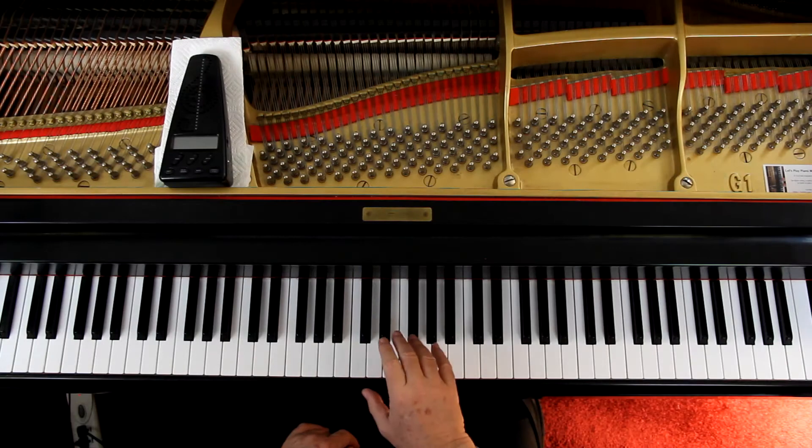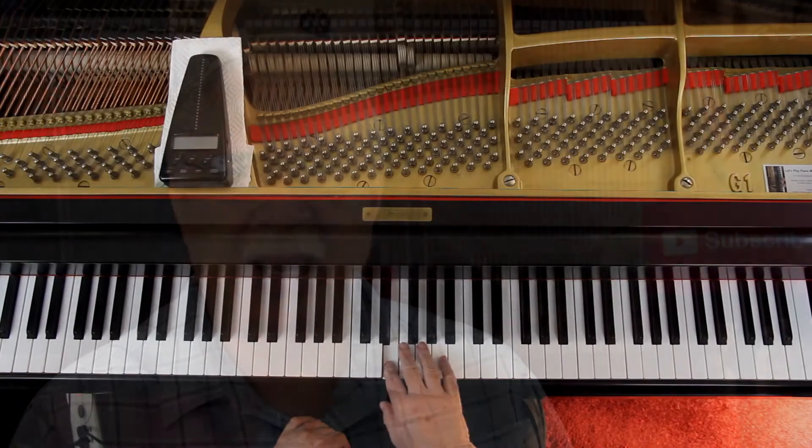Now at the bottom, the last two measures. In the right hand, watch the fingering. Because now instead of fourth finger, it's second finger. You need that because of what's coming up in the next measure — you've got an A. So the last line, just start with the last line.